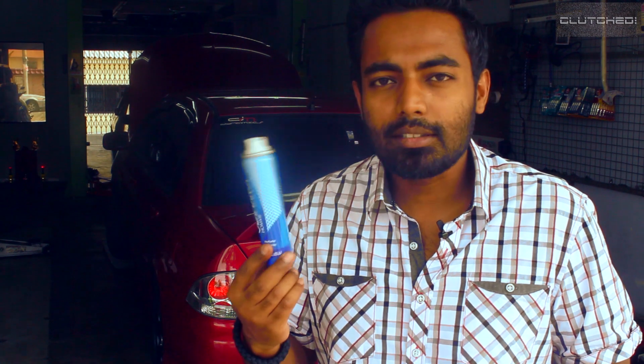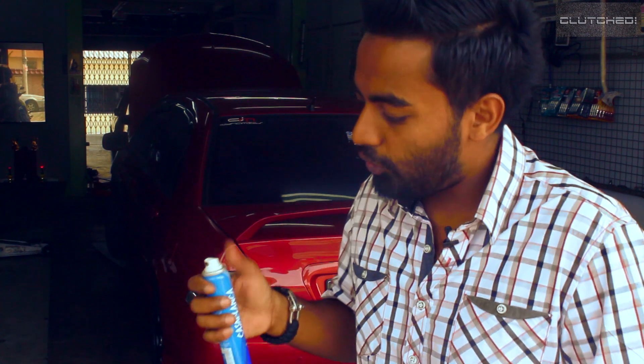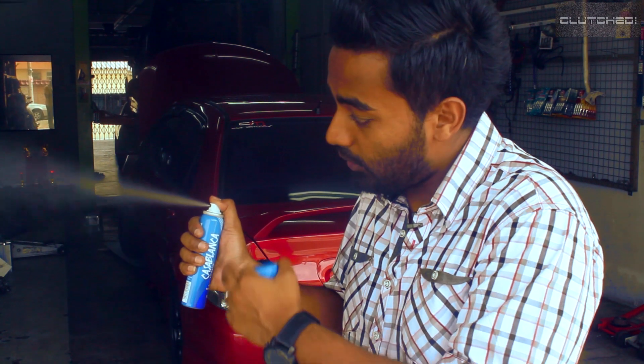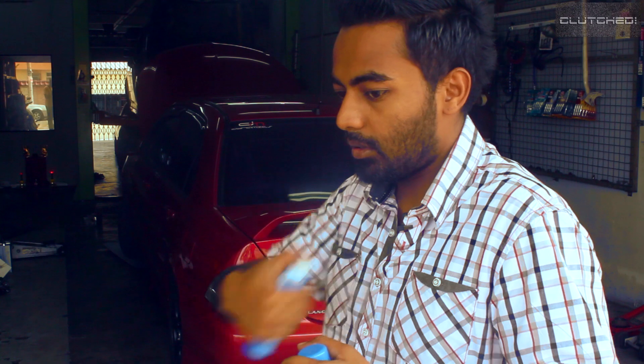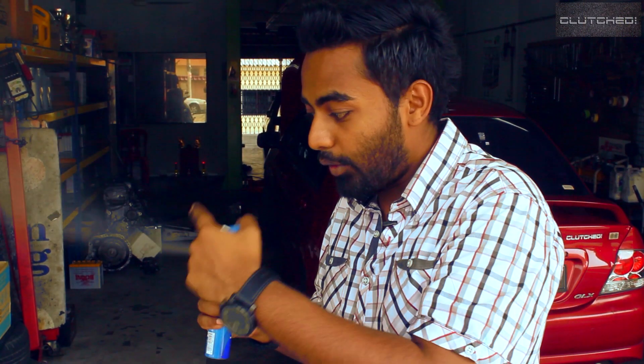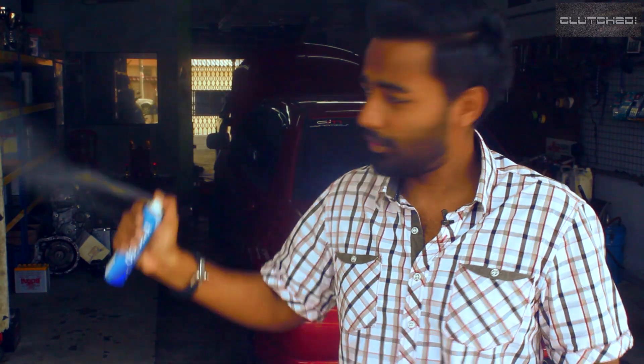I'm going to explain how the air conditioning system works by using one of these body sprays. If you take a can of liquid spray like this and spray it out, all the liquid is now changing to a gas. As the liquid changes into a gas and leaves the can, if you touch it you can feel it's really, really cold — and that's pretty much how a car air conditioning system works.